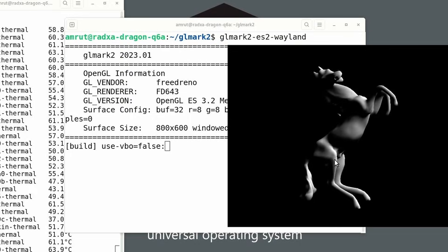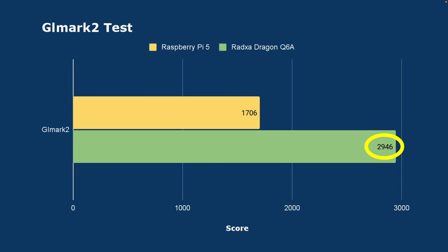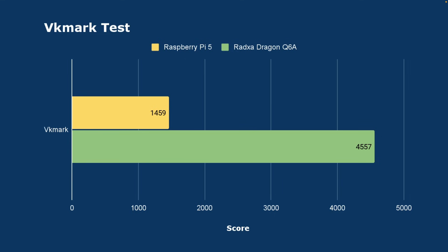On Ambien, I ran the GL Mark II test to check OpenGL support and got a very good score — nearly two times that of the Raspberry Pi 5. Similarly, on the VK Mark test for Vulkan, the score was nearly three times that of the Raspberry Pi 5, which was really impressive.